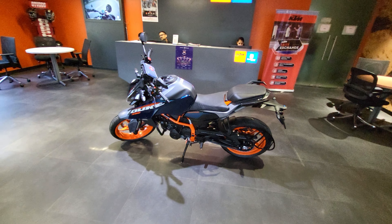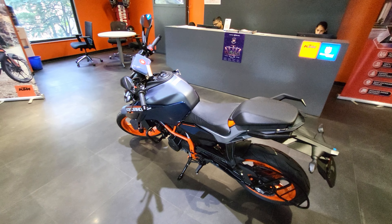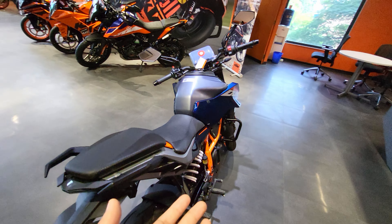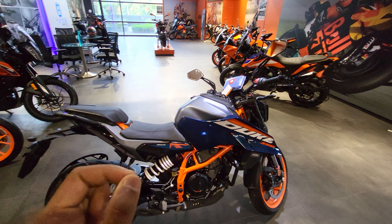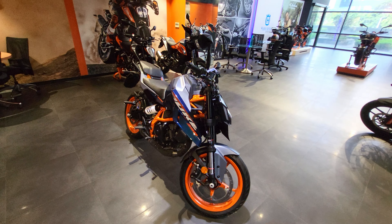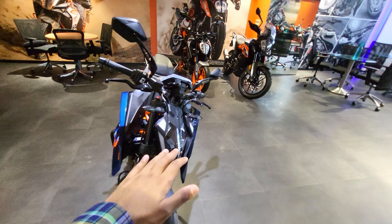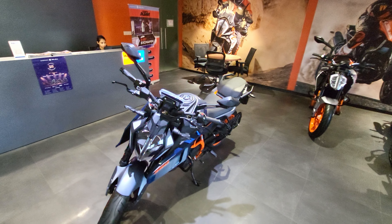Talking about the changes in the Gen 3 Duke compared to the Gen 2 Duke: the 373cc engine on the Gen 2 has been increased to 399cc, giving a 2.5 horsepower bump and 2 Nm of extra torque, thanks to the R&D by KTM. For near about the same price, the Gen 3 Duke produces 2 Nm more torque and 2.5 horsepower more.